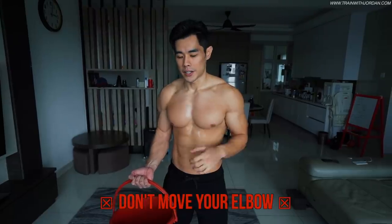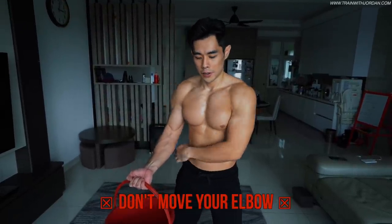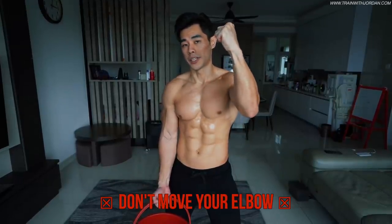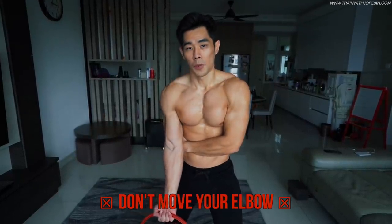A common mistake is stabilization. When you do the curl, try not to move your elbow back and forth. This is why you need to use your opposite fist as a support.